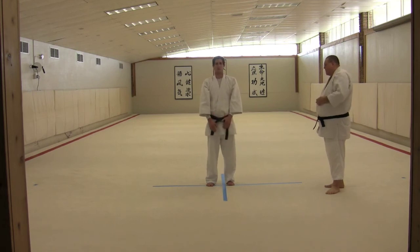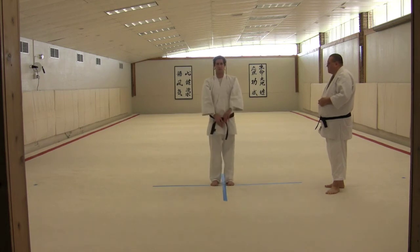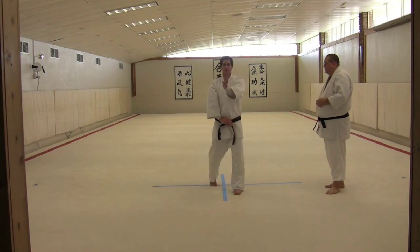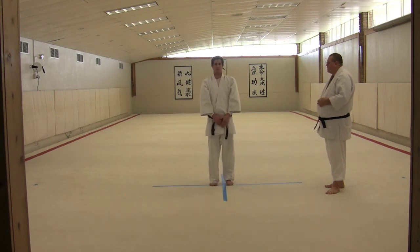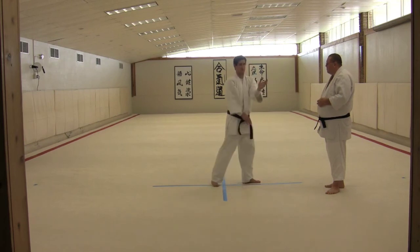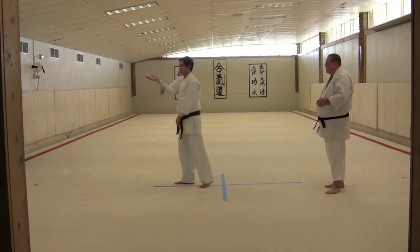So the hand begins it. Ichi, Ni. Good. Everything comes together. Ni, San, Shi. Good. And turning action, same thing. Go, Roku. Shichi. Hachi.